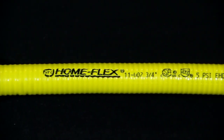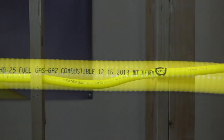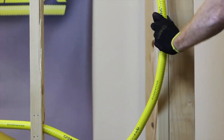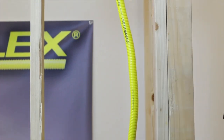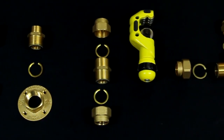When looking to install a gas pipe, look no further than HomeFlex Corrugated Stainless Steel Tubing, or CSST. The stainless steel construction gives it the rigidity the pipe needs to hold its shape, while the corrugations in the pipe give it the flexibility to bend around corners, thus reducing the amount of pipe and fittings needed for the application versus black iron pipe.